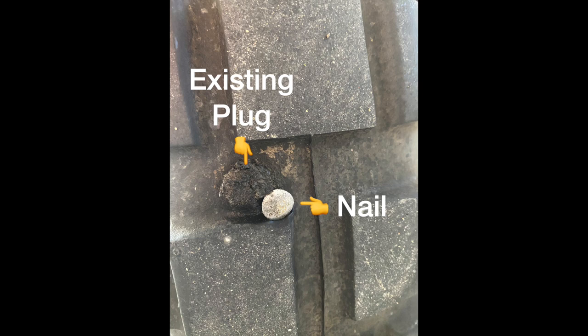Upon returning home and giving the bike a good bath and an oil and filter change, I noticed a nail. I'm not sure where I picked it up, but I didn't lose any noticeable air pressure. Because the nail was so close to an existing plug, I knew the lifespan of this tire had come to an end — I wasn't willing to take any chances on a compromised tire.